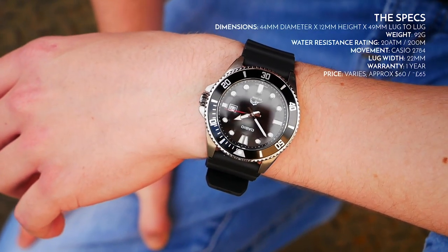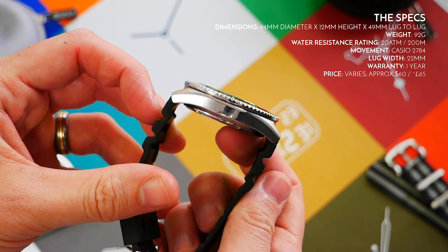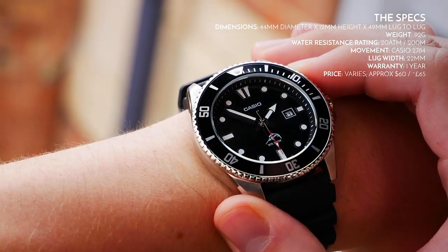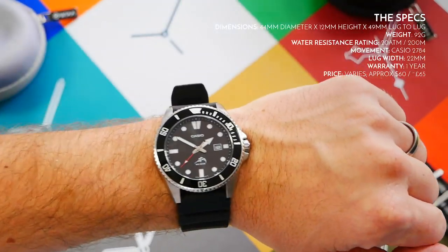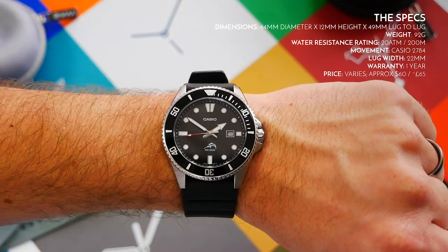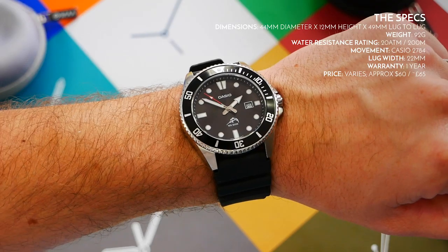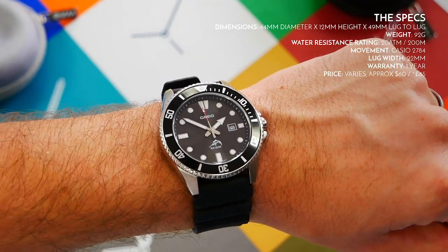Size-wise we've got a 44mm diameter, a height of 12mm, and a lug-to-lug length of 49mm. I've got just over a seven-inch wrist and the case fits fairly well — it's a little bit on the large side but fairly compact. The weight is only 92 grams on this black resin strap, so it is very light to wear and comfortable all day long.